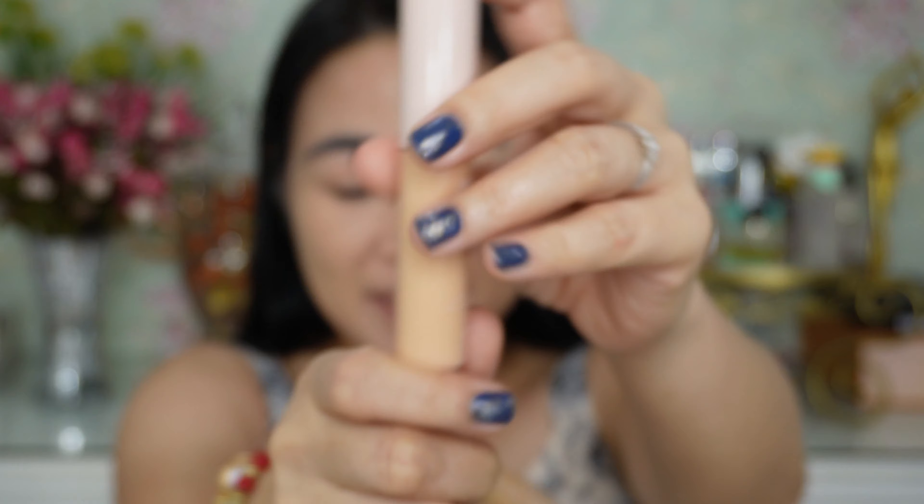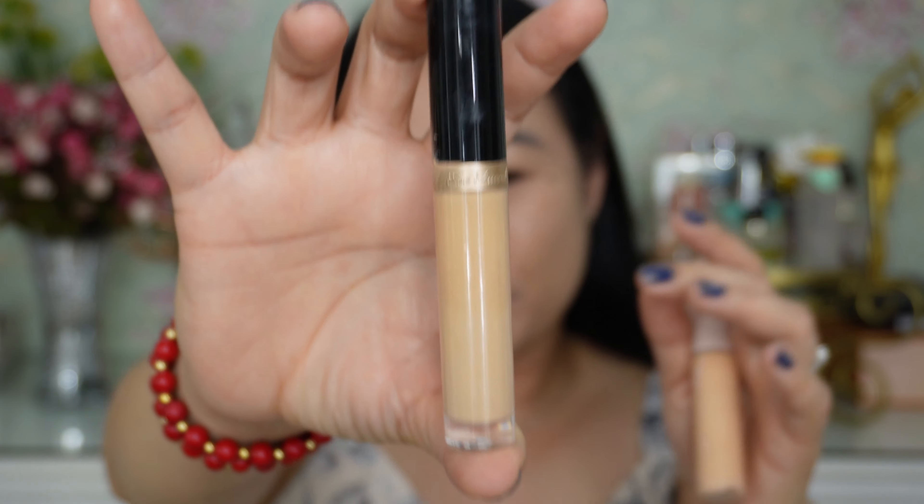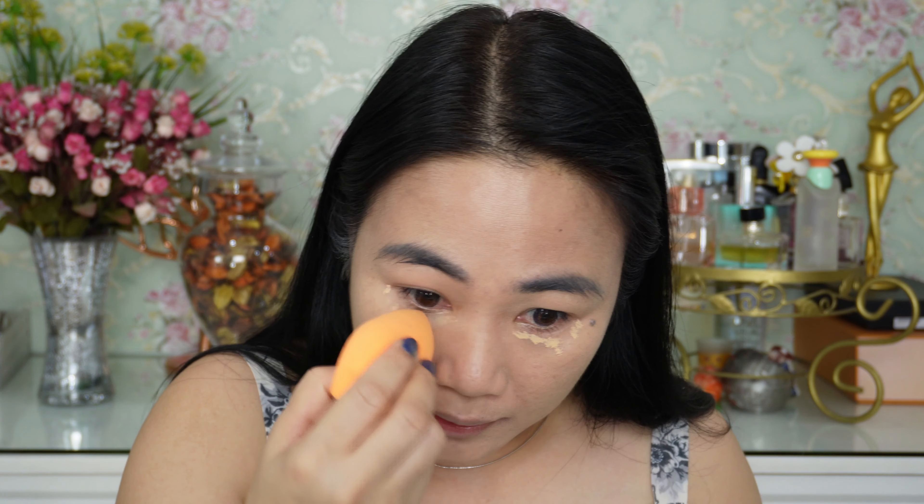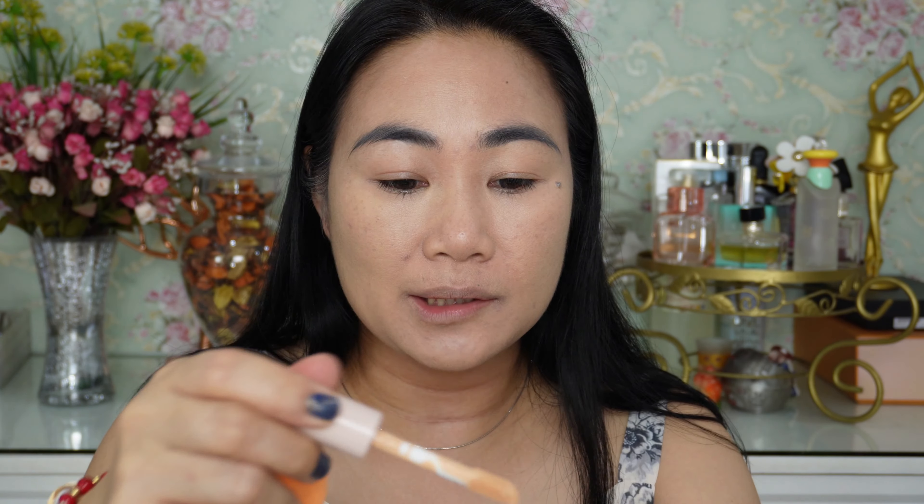For concealer I'm going to use two concealers. For my blemishes, this one is from Happy Skin. For my under eye I'm going to use this Too Faced concealer — I love it for the under eye because it really brightens. I've noticed lately I have eye bags, probably because we've been staying up late. I'm not using the Too Faced on my blemishes because it's too light and would float on top, so that's why I'm using the Happy Skin concealer for those areas.